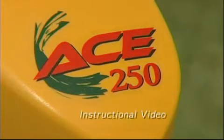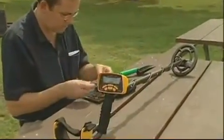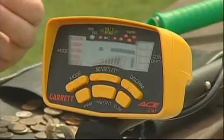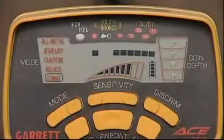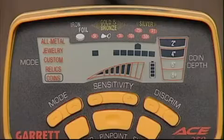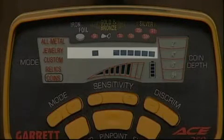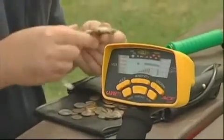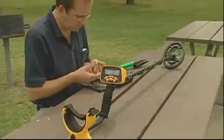Introducing the amazing Garrett ACE 250 metal detector. With excellence proven by countless hours of field testing, the ACE brings to economical treasure hunting the miracles of microprocessor controls, target ID technology with computerized circuitry, plus mode selection, precise notch discrimination, and electronic pinpointing. This video will acquaint you with the basic features of the ACE and offer instructions for successful treasure hunting.